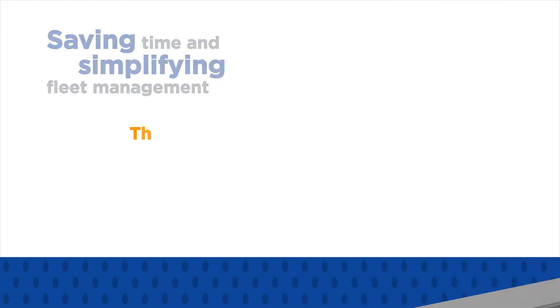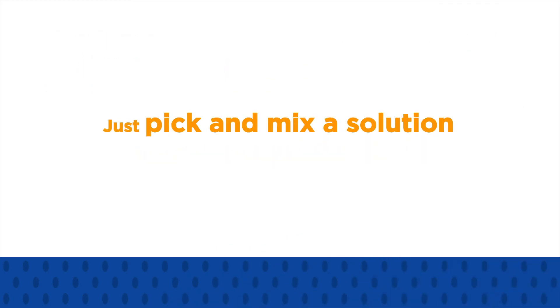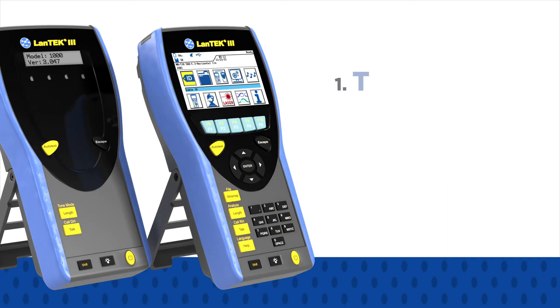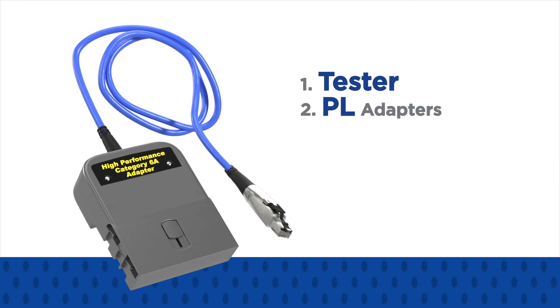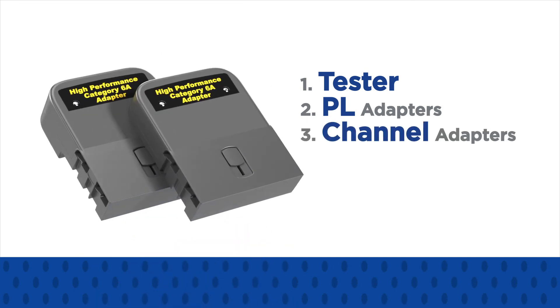There's no need to pay for functionality you don't use — just pick and mix a solution that makes sense for your business and your budget. First, choose your tester up to CAT 6A or CAT 7A. Then, add permanent link adapters for testing cabling from the outlet to the patch panel, or channel adapters to certify the entire link including the patch cords.